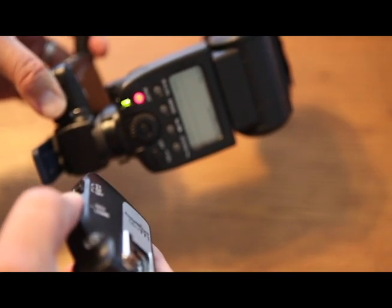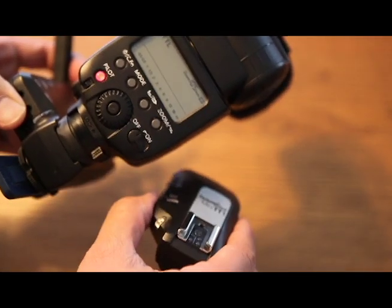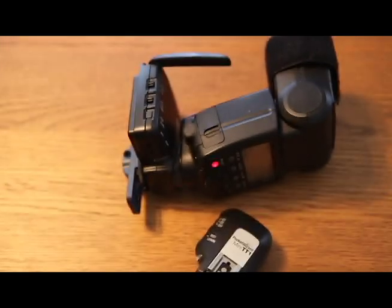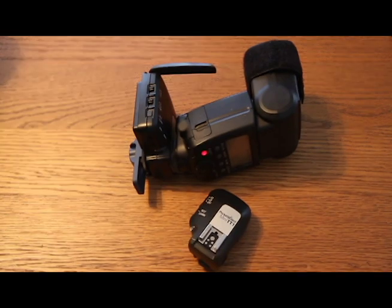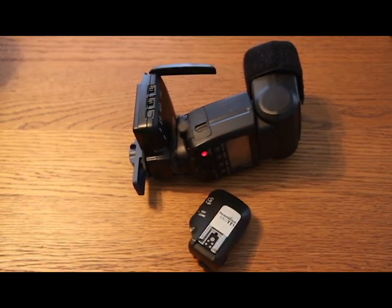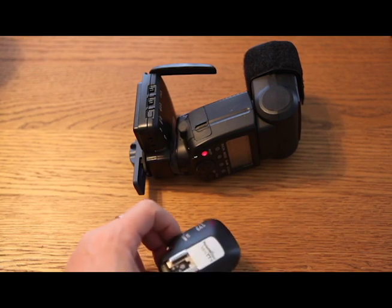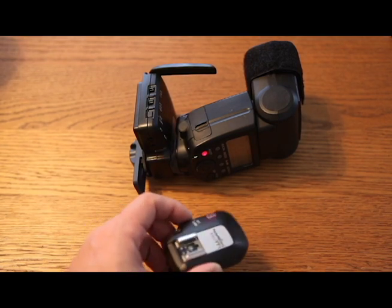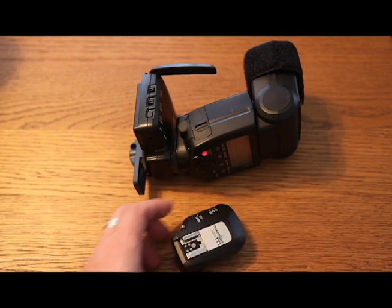Range-wise we get some pretty nice range, though it's not quite as good as the Pocket Wizard Plus Threes or Plus Twos. But nothing really beats having the functionality of transmitting ETTL or ITTL information if you're using Nikon cameras. When purchasing these, make sure you buy the Canon version or the Nikon version depending on your system. Thanks for watching and remember — everything matters.